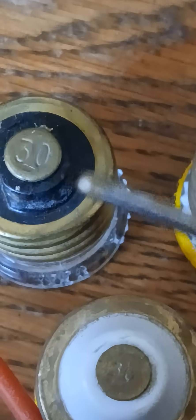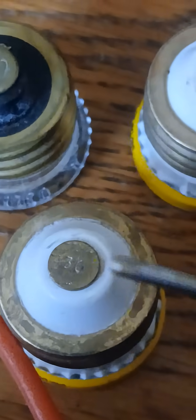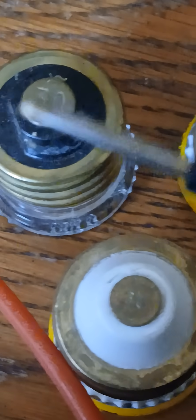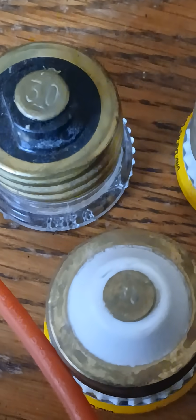It's difficult to get a good angle on it, but basically a lot of them are stamped on the bottom. So when you get it, it should be on the package, but just look for this — this would be a 30 amp, this would be a 30 amp, and likewise this would be a 30 amp.